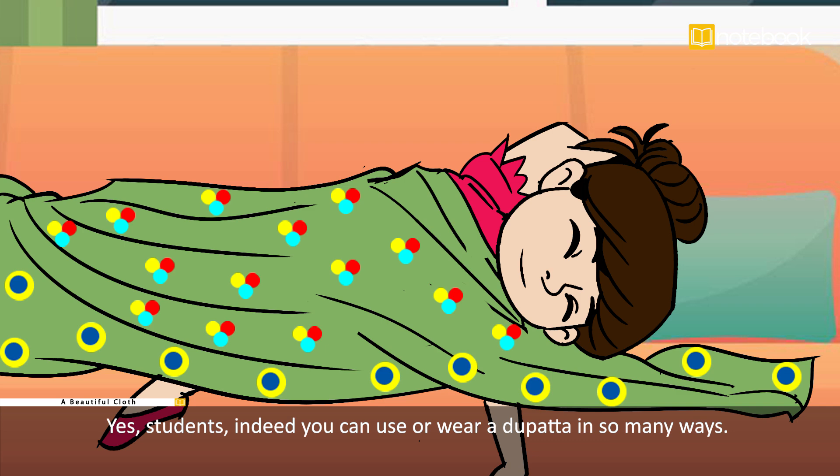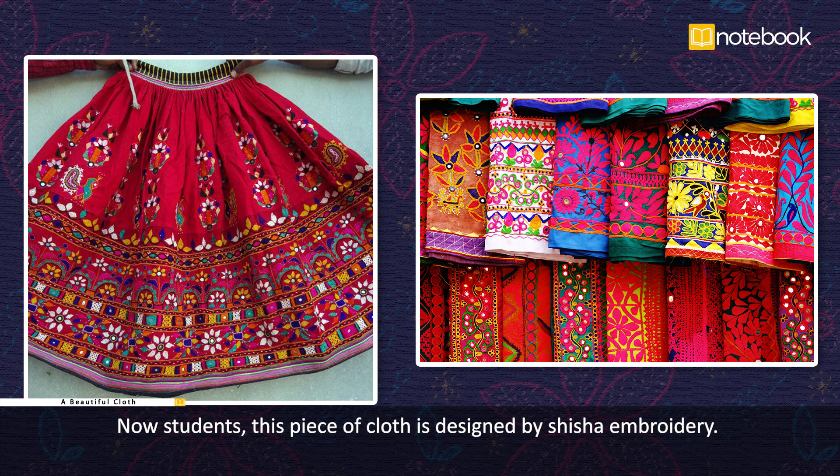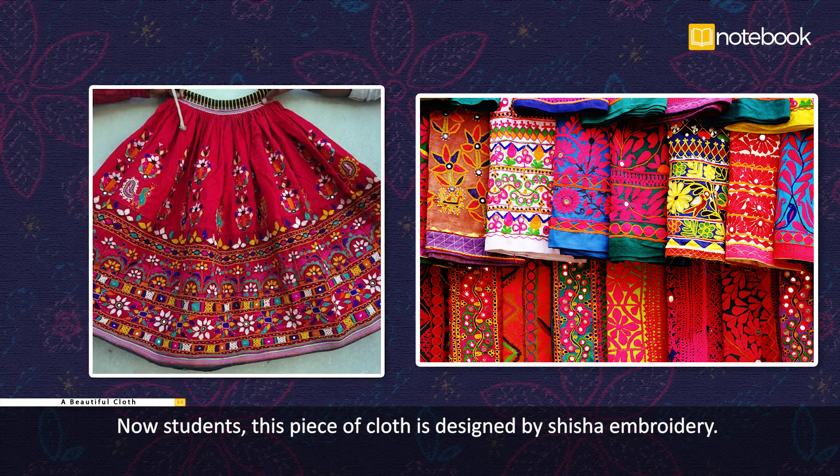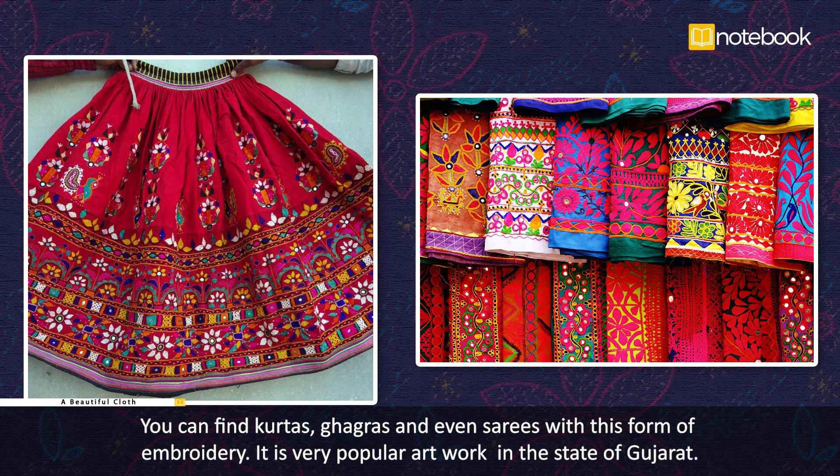Indeed, you can use or wear a dupatta in so many ways — here are only a few of them. This piece of cloth is designed by shisha embroidery, where small pieces of mirrors are attached to make beautiful designs. You can find kurtas, ghagras, or even sarees with this form of embroidery. It is a very popular artwork in the state of Gujarat.